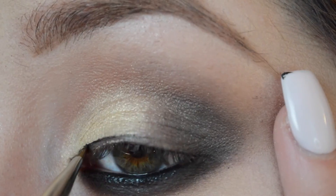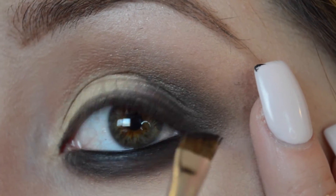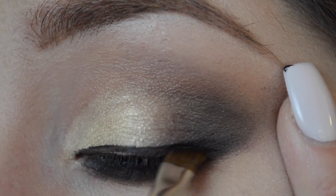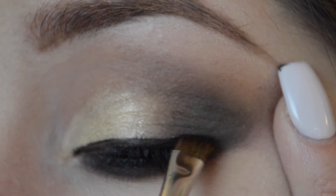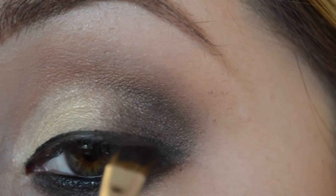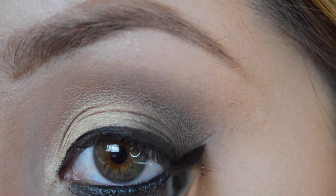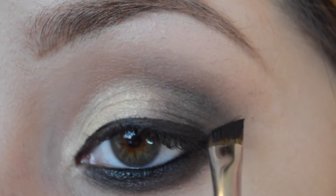I'm going in with my 266 brush and I'm gonna pick up the Black Track Fluid Line eyeliner and we're gonna create a wing liner. When you get to the wing, what I find easiest is to just match it to your lower lash line and then just connect it.